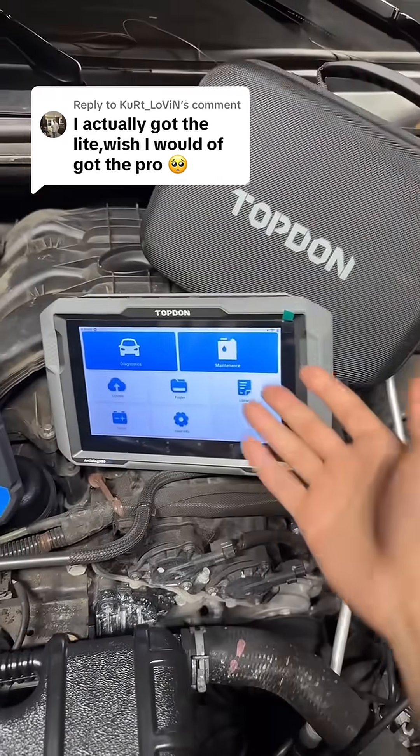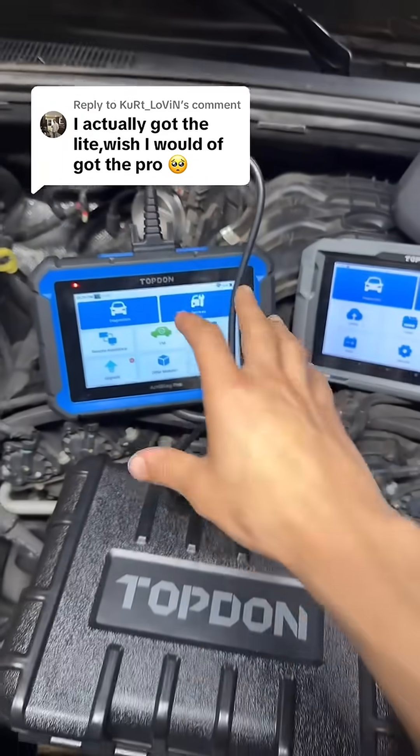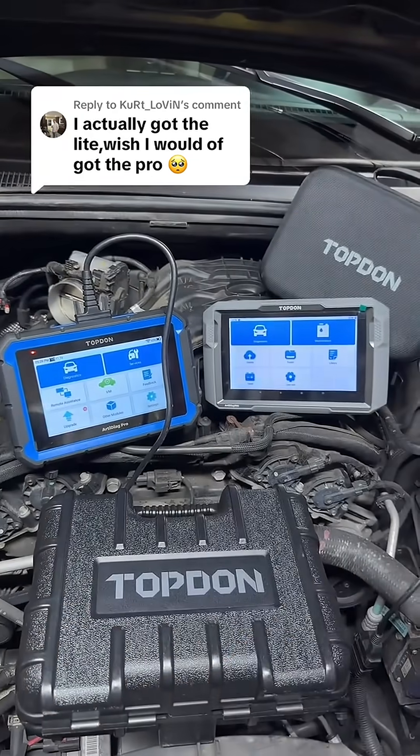Whether you want a wireless scan tool and you're happy with the AD900 features, or you want to pay a little more and get the AD Pro with the extra features, definitely hit that orange cart below to check both of these out while they're still on sale.